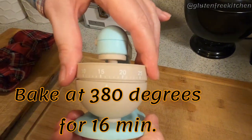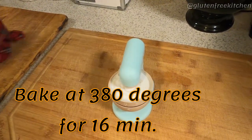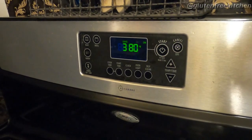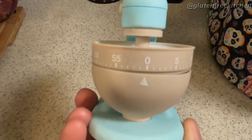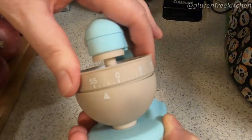And now it's time to bake. Put your bread in your oven — just be gentle with it, don't plop it down on the cookie sheet. In the first phase of baking, we're going to bake it at 380 degrees for 16 minutes. After 16 minutes, we're going to turn the temperature down to 360 degrees for about 59 minutes.